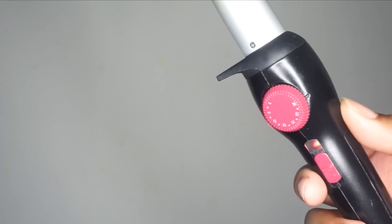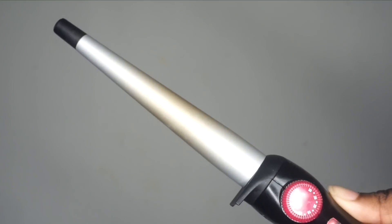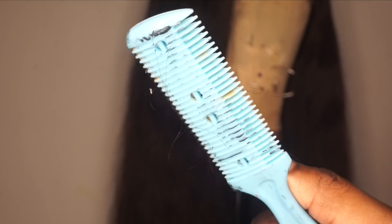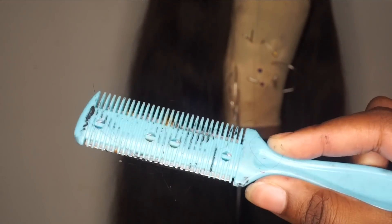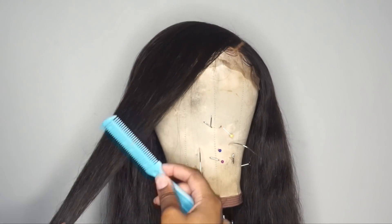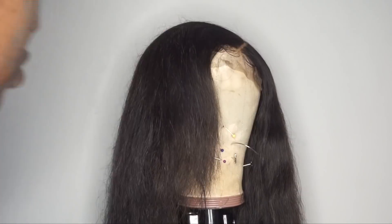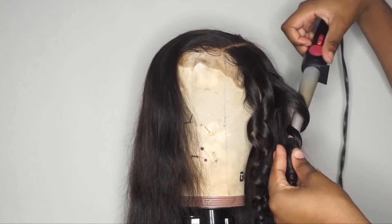Moving on to styling — I'm taking a curling wand, this is a cheap Remington one you can get from the dollar store or Walmart. Before styling, I want to shape the hair, so I have this razor comb. I know it looks a little old and crusty but I washed it off right before this. I'm just trimming the front bang — it is a razor so be very careful. If you're not experienced, start really low and work your way up.